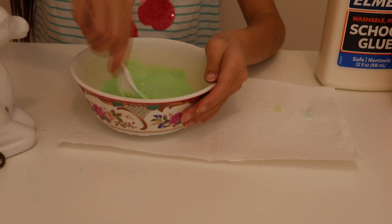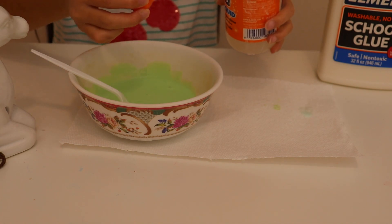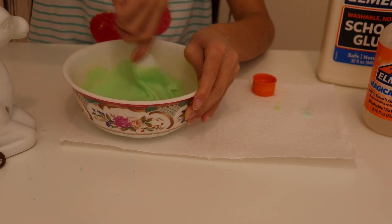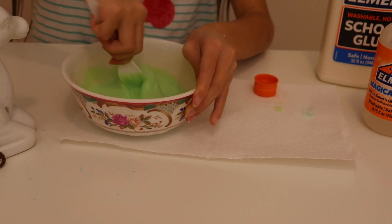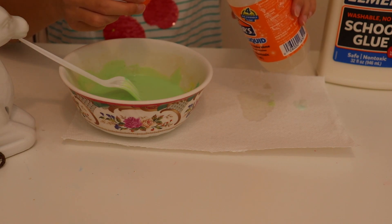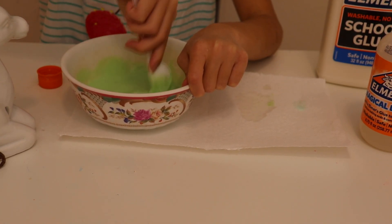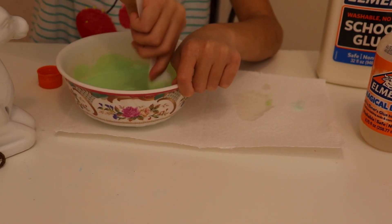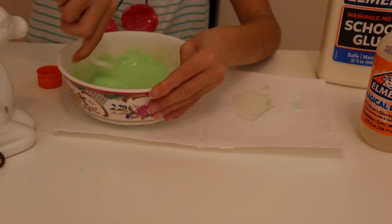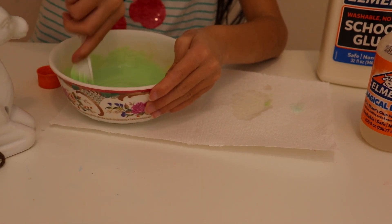I'm going to add in some activator, which is magic liquid. We're just going to add in a little bit at a time — that's always the secret, it has to be only a little bit at a time. We already made a mess, but technically it doesn't matter. You have to mix it really good when you add in your activator, a little bit at a time. Mix it really good until it's still very sticky, and just keep adding.